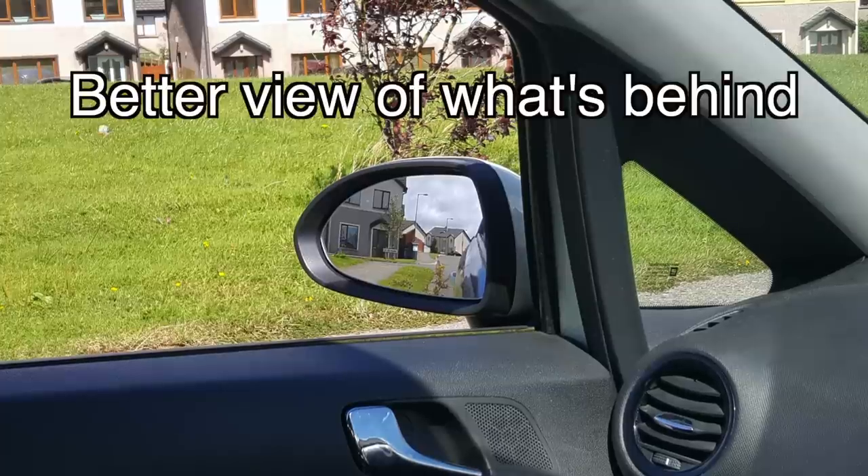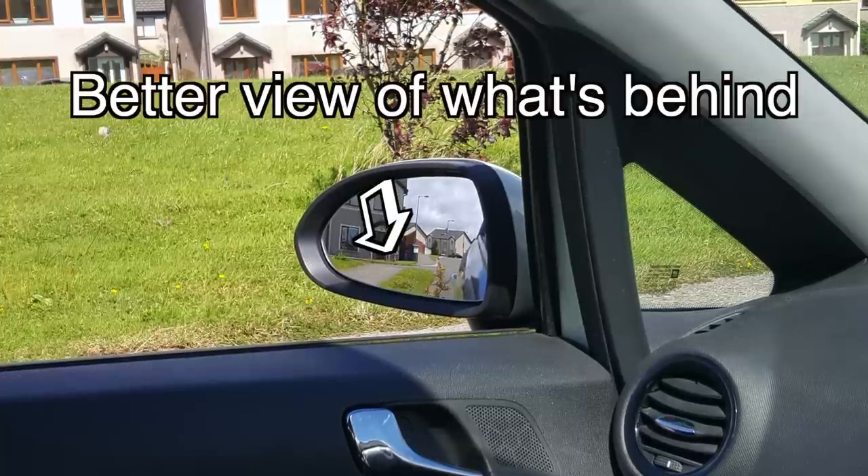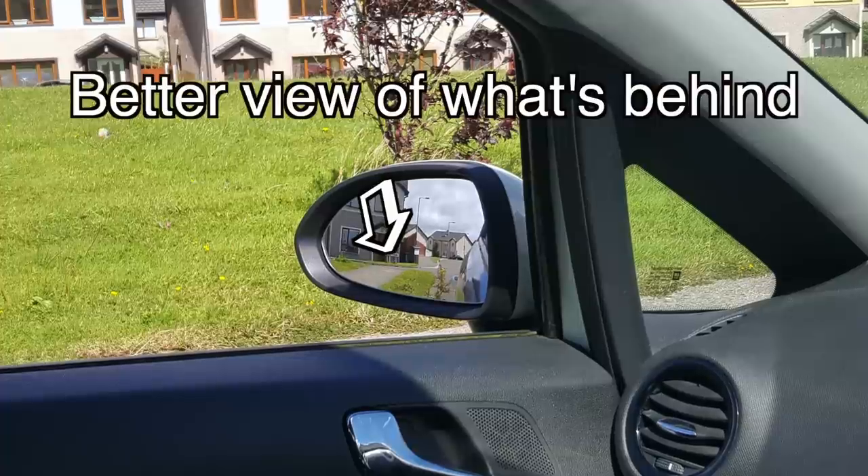Doing this increases blind spots. For example, you're not going to be able to see a cyclist or a pedestrian walking down the footpath if you have your mirror down too low. Plus, if you forget to readjust the mirror back up after you finish the reverse, there's a chance that could affect your observation in a bad way the next time you try and take a left turn.